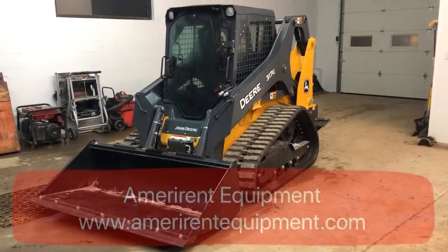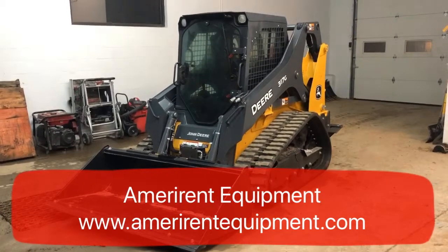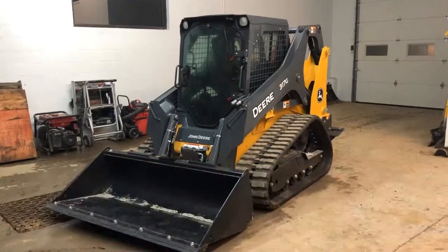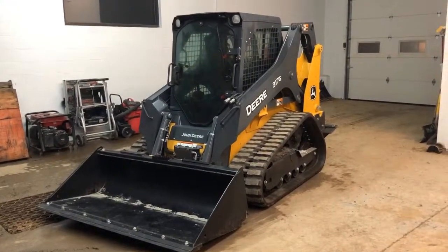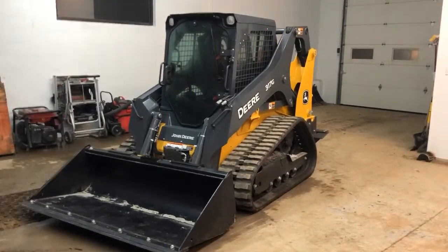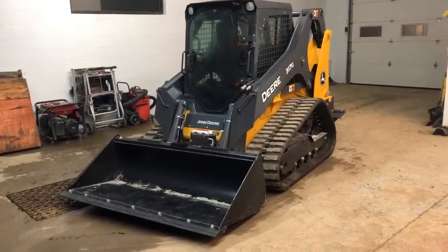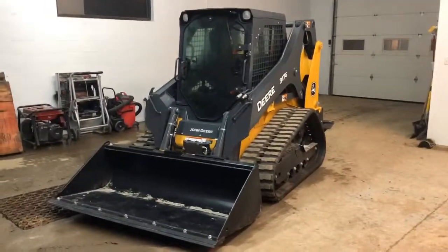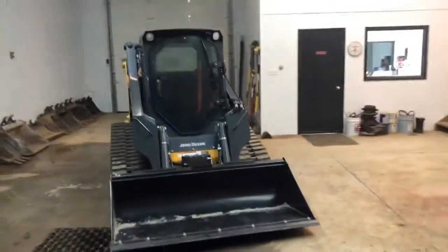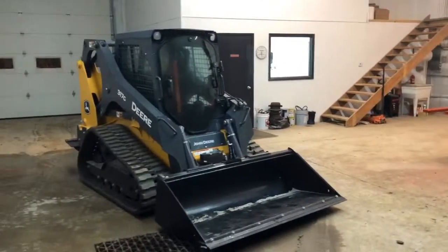Hey guys, Ben with AmeriRen Equipment. I want to bring you another video today and show you my new John Deere 317G track loader. This is an N model 2018 — I call it 2019 because I just got it here in 2019. I'm just going to give you kind of a walk around. It's a 60 horsepower machine, or just slightly over.